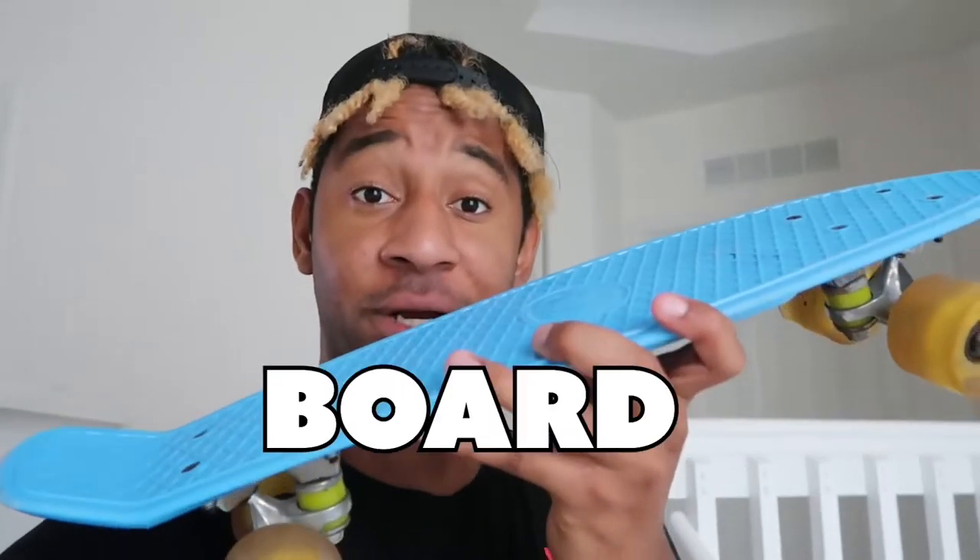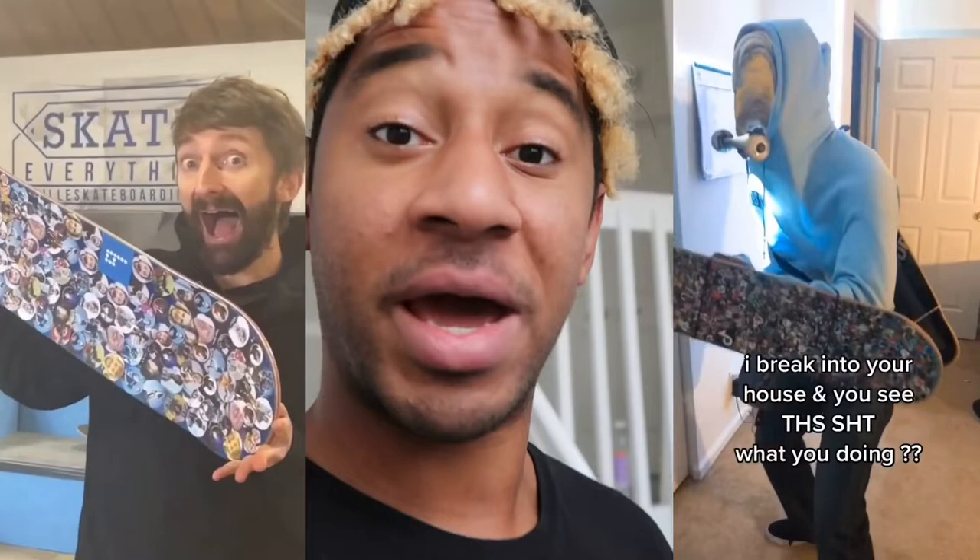This is a penny board and today I'm taking your profile pictures and making custom grip tape art. I've done a video like this in the past for my other skateboards, even an electric skateboard, but never for a penny board. I'm going to take you guys through the whole process.